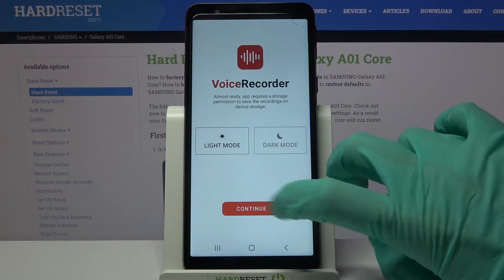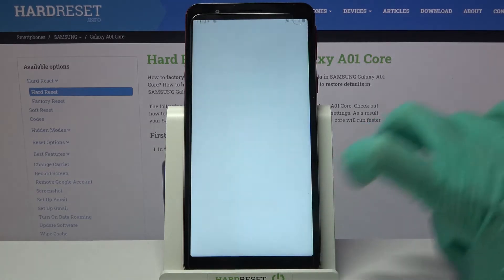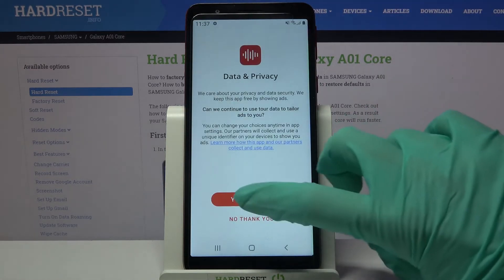Now you need to select continue, click on allow and yes I agree.